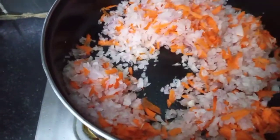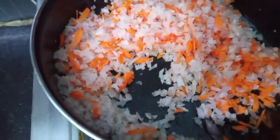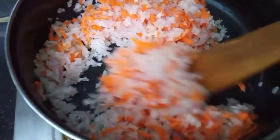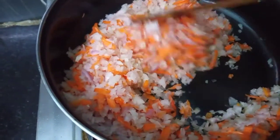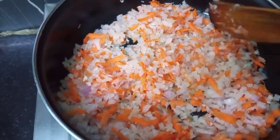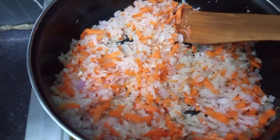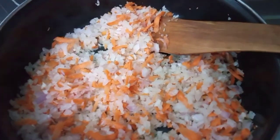Add the onions inside and let's put the salt in the pan. We will add some salt after the heat.